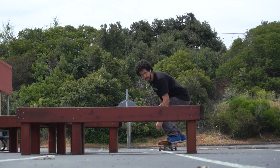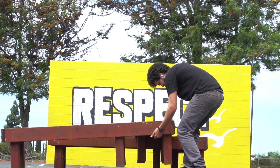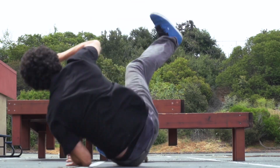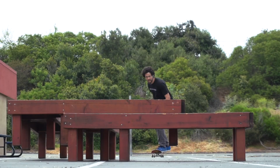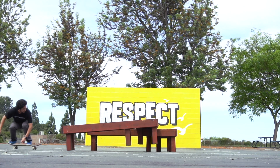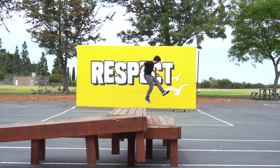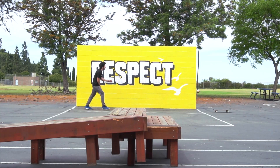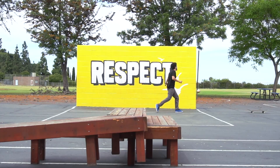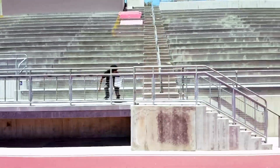After you feel like you've got it down, work on trying to pop some ollies over stuff. I was able to pop an ollie over a bench, then I stacked the bench on top of itself and ollie over that. No matter what level of skateboarding you get to, there's always something simple you can do that still makes you extremely happy.